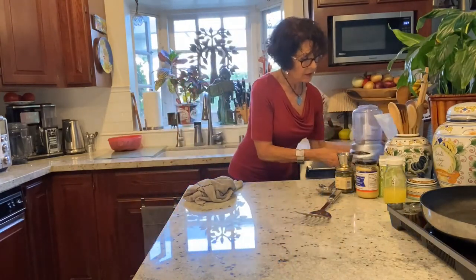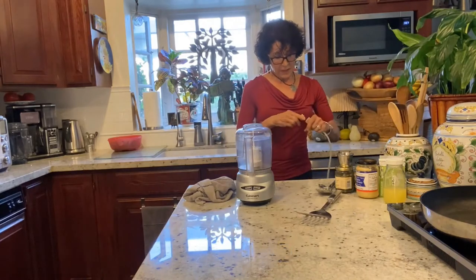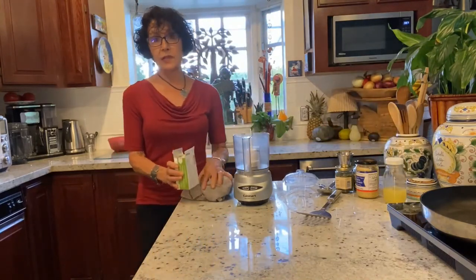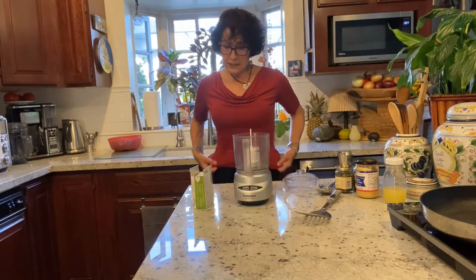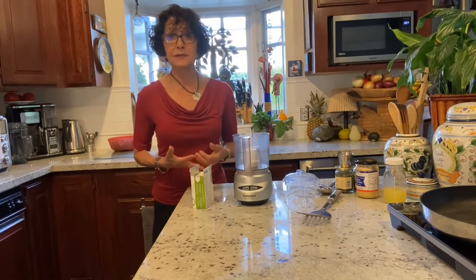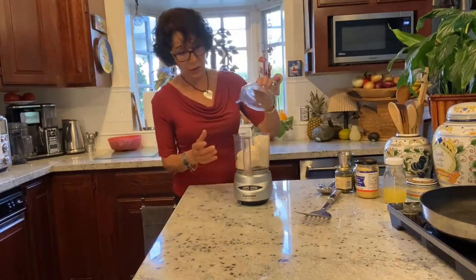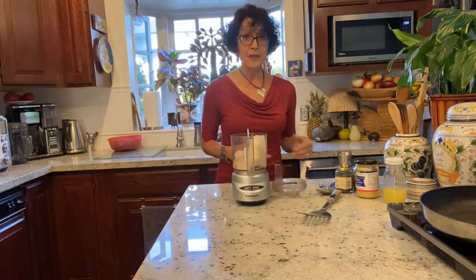Another handy tool that I love: a mini Cuisinart food processor. I bought this for a song. I'm making a tartar sauce. I could have made it with mayonnaise or vegan mayonnaise, but that's loaded with oil and I avoid adding extra oil. I eat foods with fat — nuts, seeds, olives, avocado — but I don't add oil. A large group of whole-food plant-based advocates feel the same way.